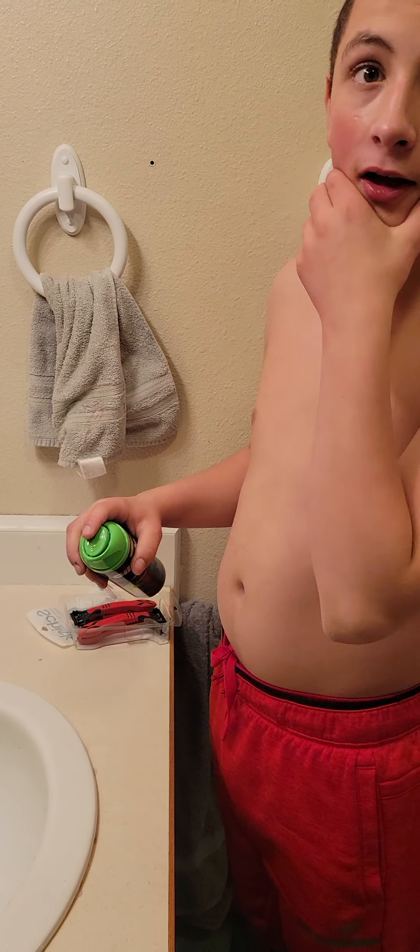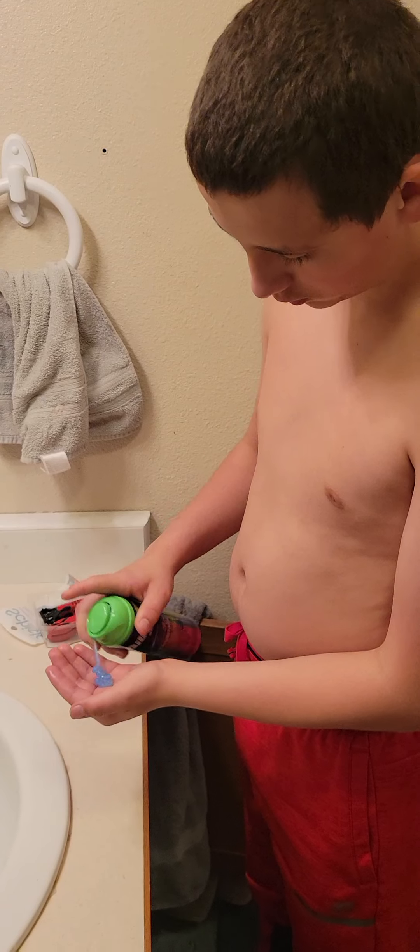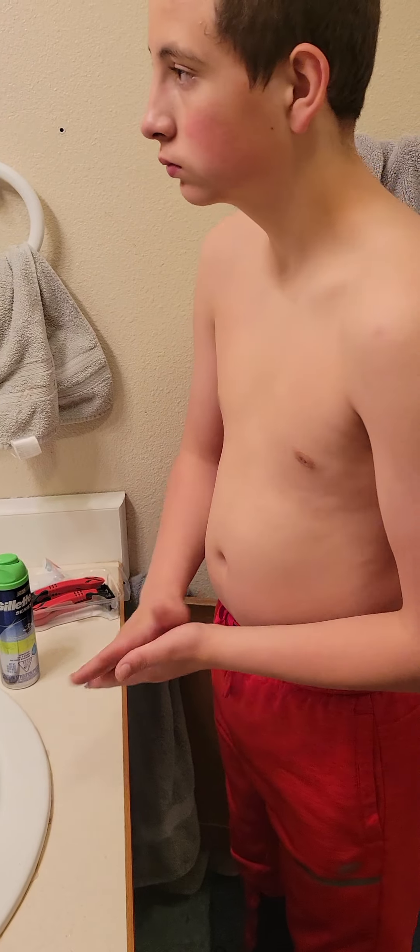Now get your face wet. Now put some shaving cream in your hand. Put it on your fingertips more. Now work it in your hands, like that.